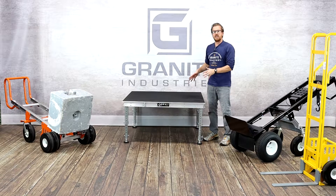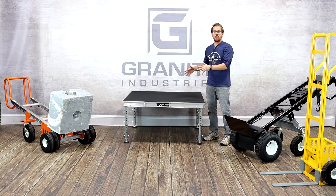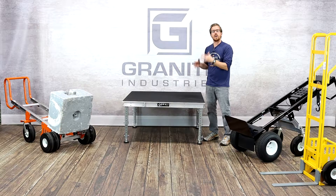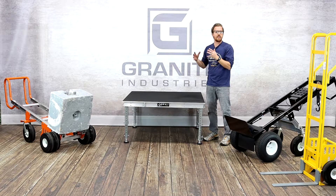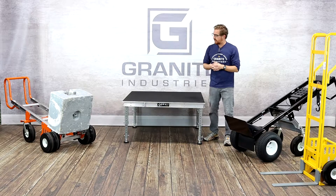Of course, we have all of our staging products. Right here is our Axis aluminum deck, which comes in a 4x4 and a 4x8, and we have a special on those right now that you'll see in the flyers. We also have our signature steel deck that we've had for quite a while — very popular with rental companies — and that is a special as well that you can see in the flyer at the end of this video.